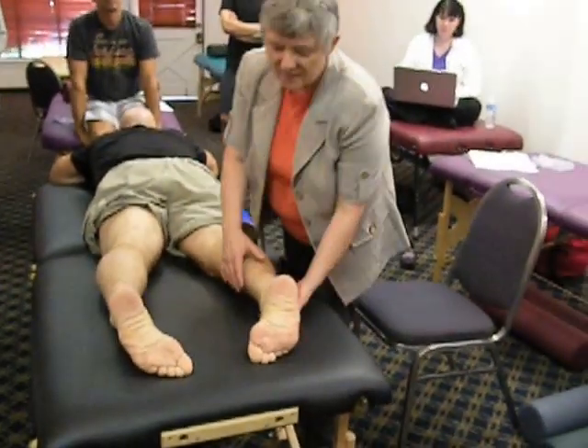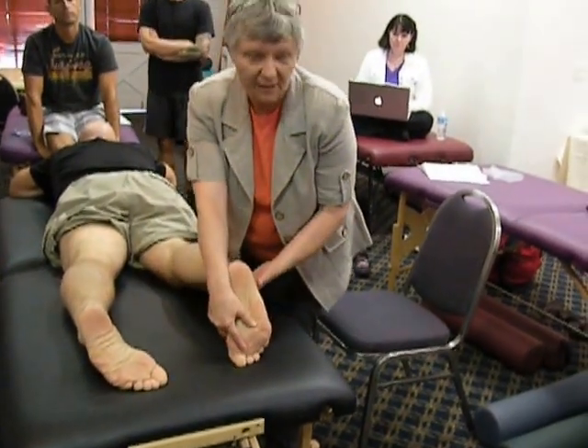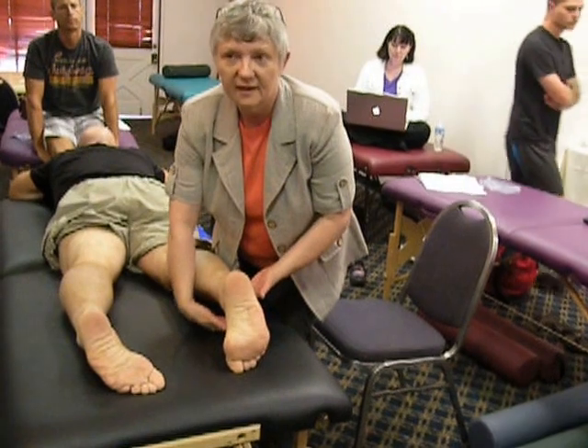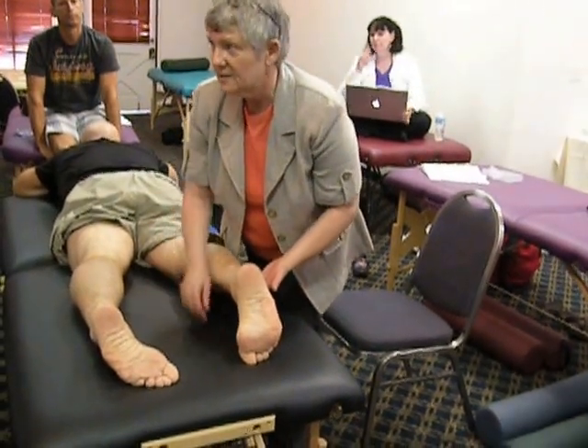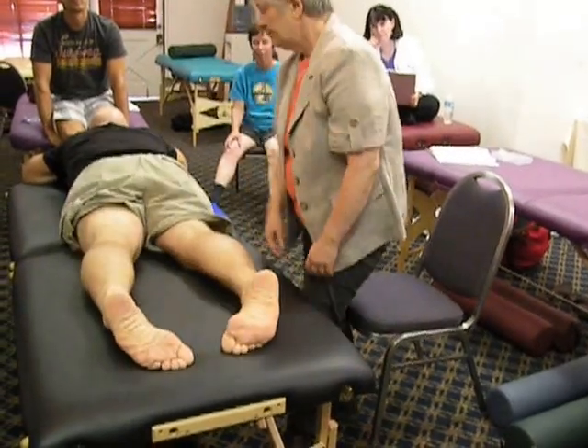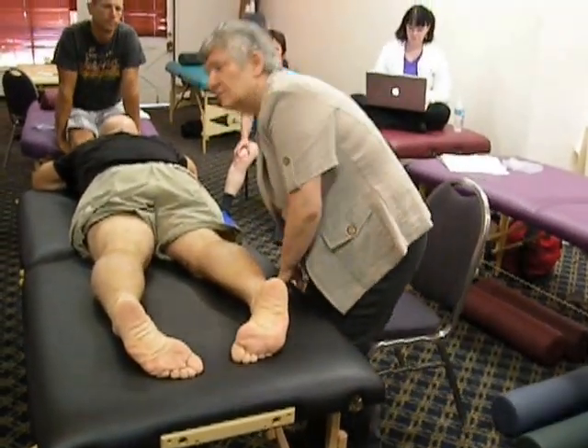Some people are so tight. Some people's ankles are so tight that this is how they relax — they've got room to drive a truck under there. They cannot plantarflex anymore. They're ankle-restricted. People like that, you've got to put a support under them so that they can't roll themselves.